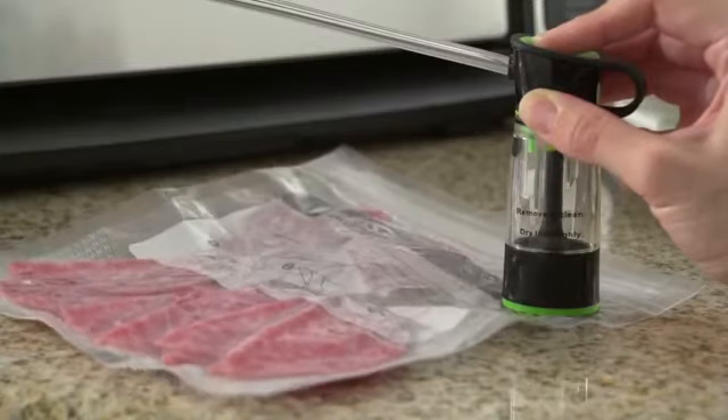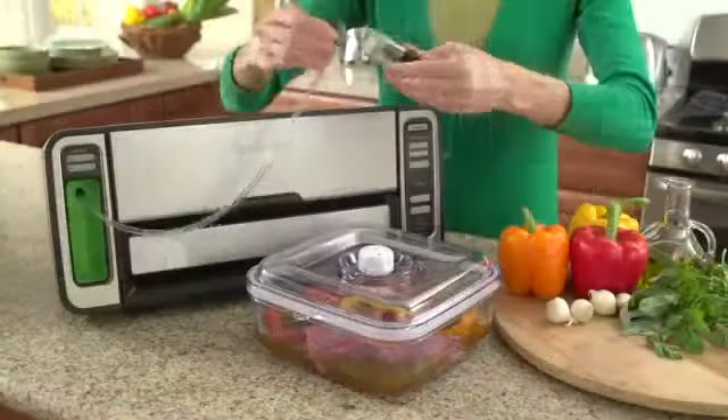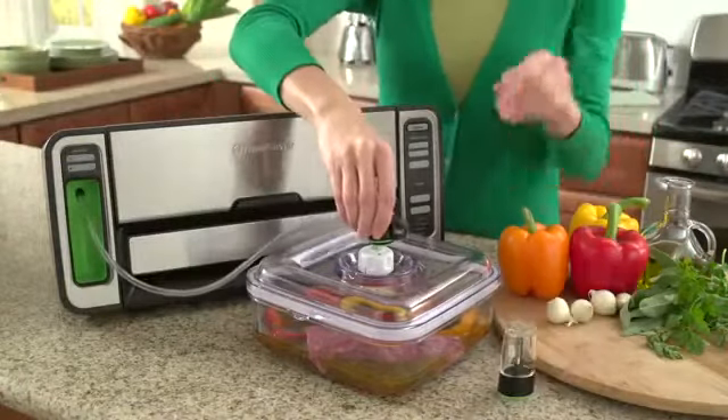The retractable handheld sealer works with zipper bags, containers, and accessories for fridge and pantry items. Perfect for storing cereal, baking items, snacks, and more.